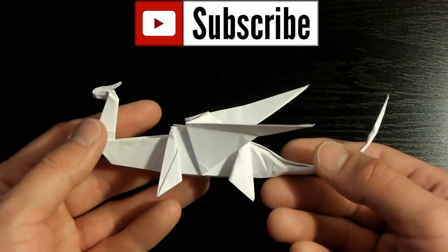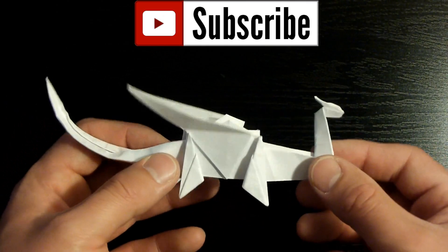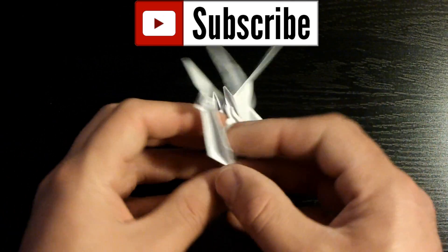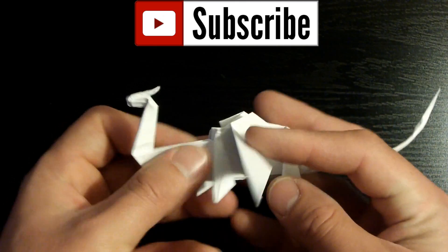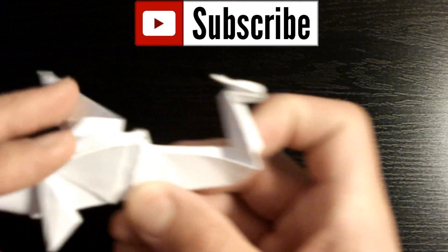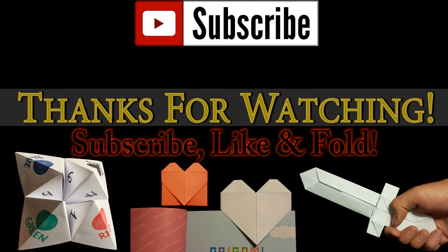I hope you had fun and I hope yours turned out great. Don't forget — if you enjoyed this video, please make sure to like it; it really helps out my channel. For those that aren't subscribed yet, you can click the button right here at the top of the screen. Subscribing will notify you as soon as I release a new tutorial, which I do on a daily basis, so don't miss out. Thank you for watching and I'll see you on the next one. If you'd like to learn how to fold any of these origami pieces at the bottom of the screen, just click on them and I'll forward you to the video.